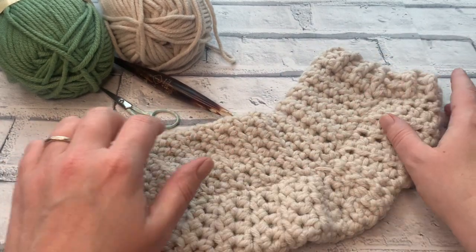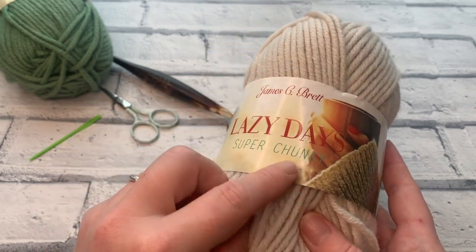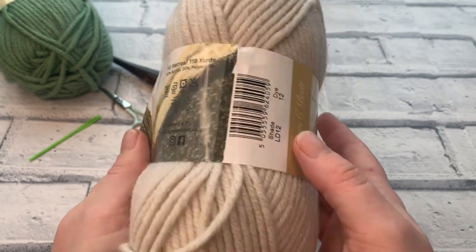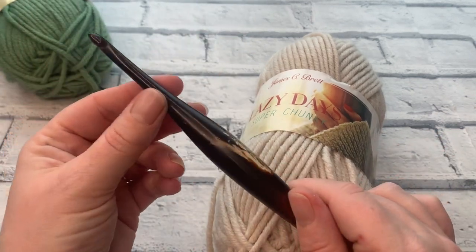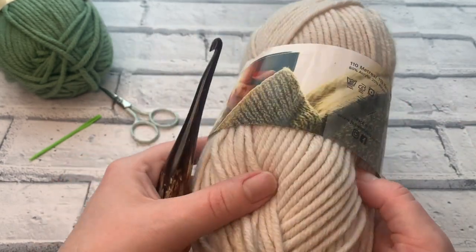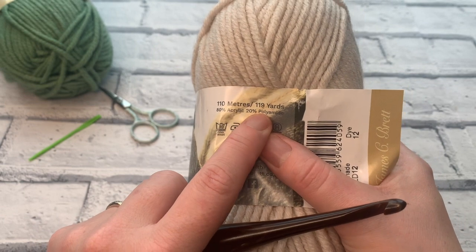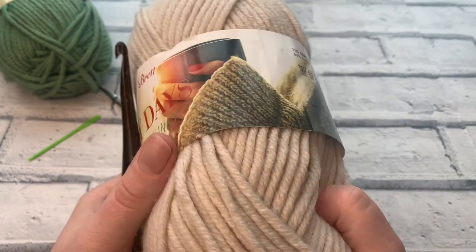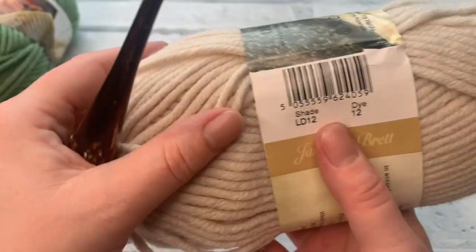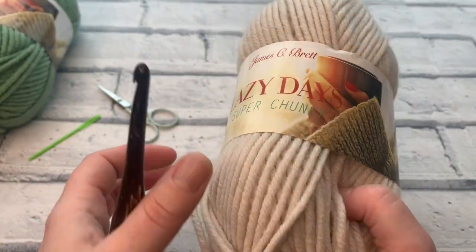Let's gather our materials. I'm going to be using James C Brett's Lazy Day, which is a super chunky yarn. It asks for an 8mm crochet hook but we're going to be using a 6mm so that we minimise any holes that might appear in our pattern to keep our feet super snugly. This is a blended yarn — 80% acrylic and 20% polyamide, so it is really soft and really squishy.